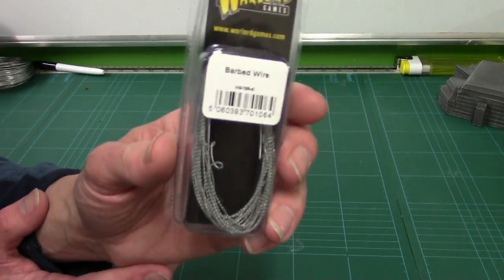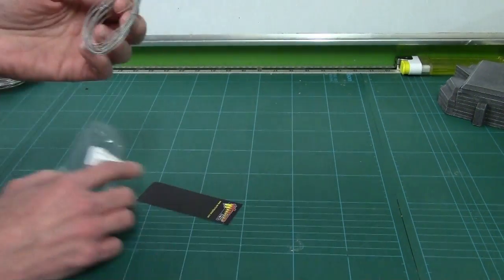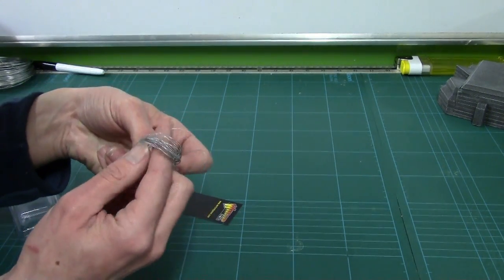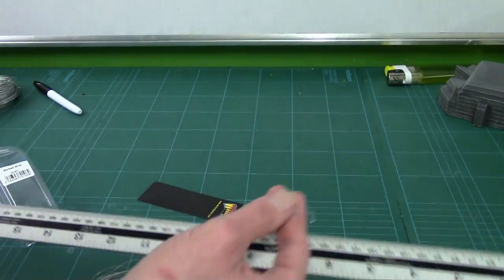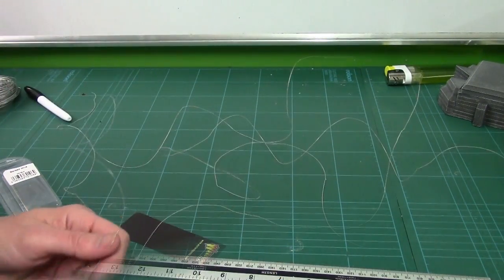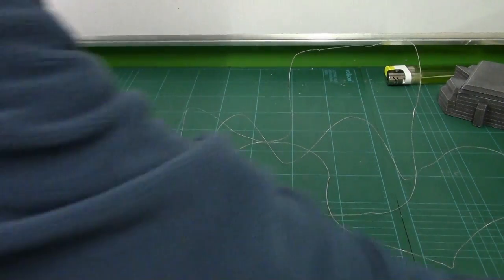A bit of a simple one, this one — it's their barbed wire. I don't know how long this is. Watch your fingers — it's barbed wire. Let me uncurl that. I've got a ruler here — genuinely just by chance. If I hold that there, let's get a rough idea of how long this is. All in all it's about 3 metres 30 centimetres, which is quite a bit actually. Now obviously in its current form it's not really what we need for wargaming.